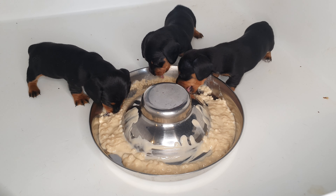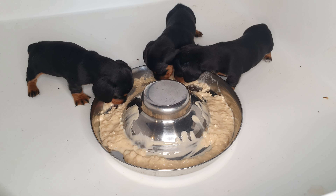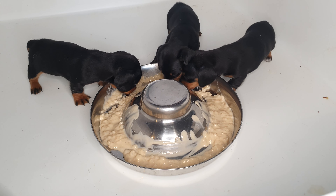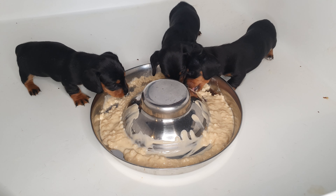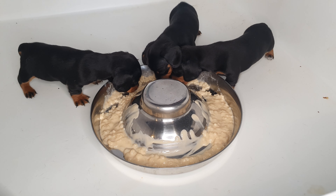These are short-haired miniature sausage dogs — little miniature dachshunds, black and tan. Their color is the black with the tan points all over their little eyes and their feet. About four weeks old now, and this is their very first taste of proper food.